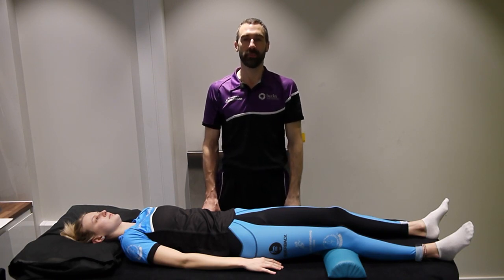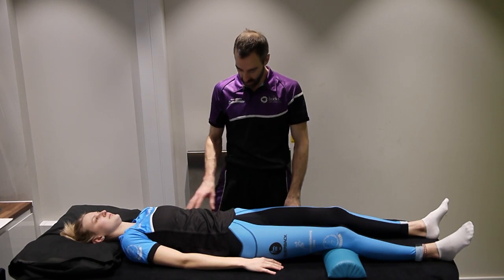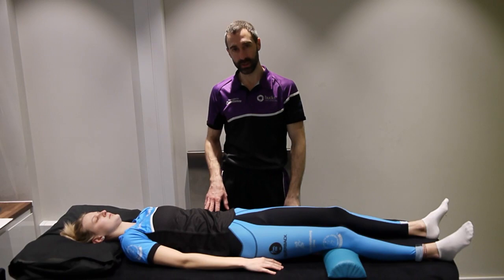Good morning, welcome to another mobilization video. Today we will be looking again at the elbow and down into the forearms. We're going to be doing some passive accessory mobilizations.